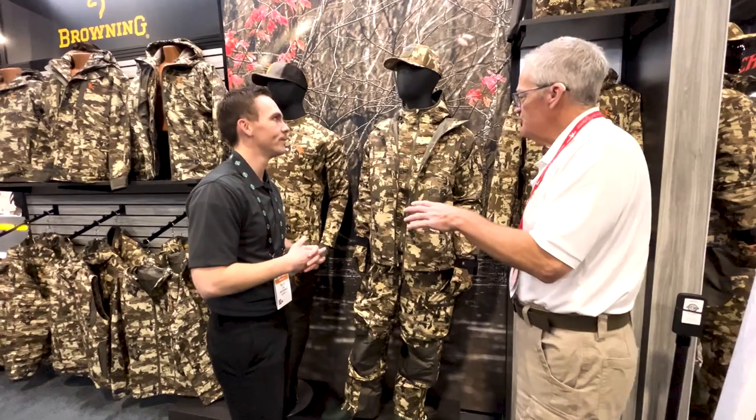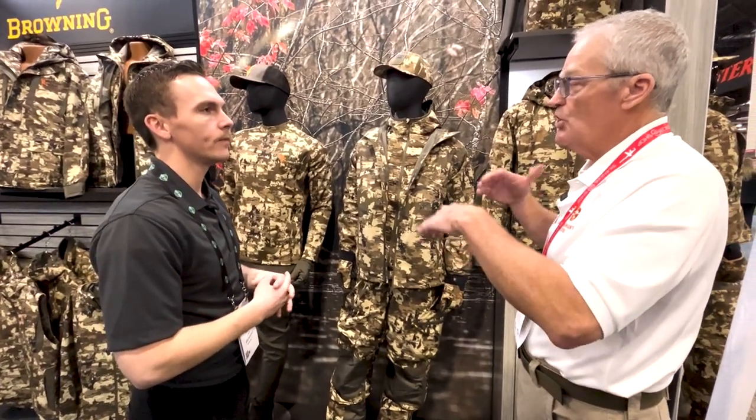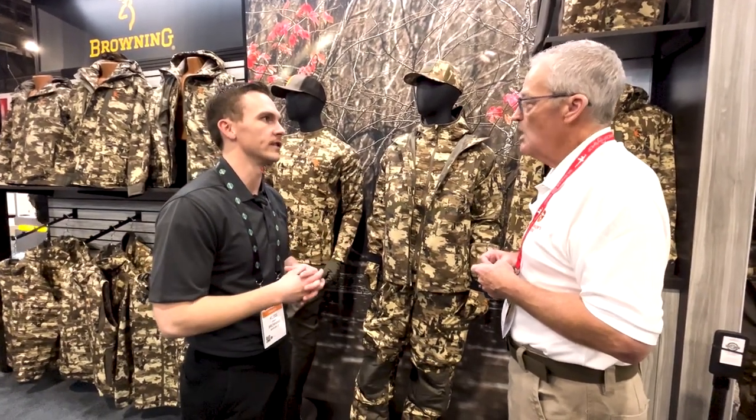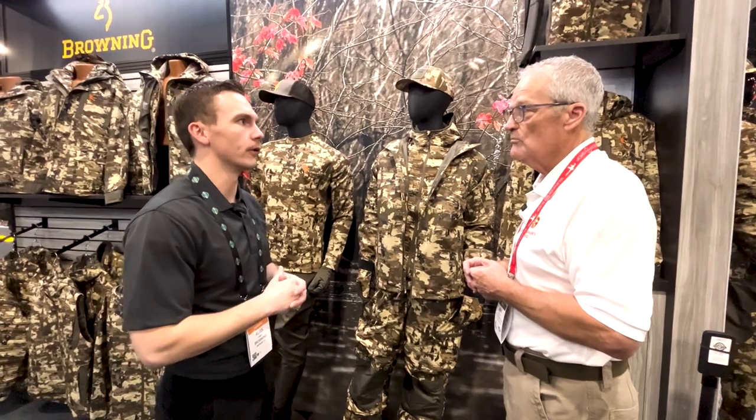Being able to combine fabrics and garments to create a system gives you so much versatility to run the entire season. Absolutely — from soft shell all the way to down pieces to Primaloft synthetic insulated pieces, you can get literally any insulation type you like and build it into a three-in-one system. These will be available fall 2023 and you can get them all at Sportsman's Guide.